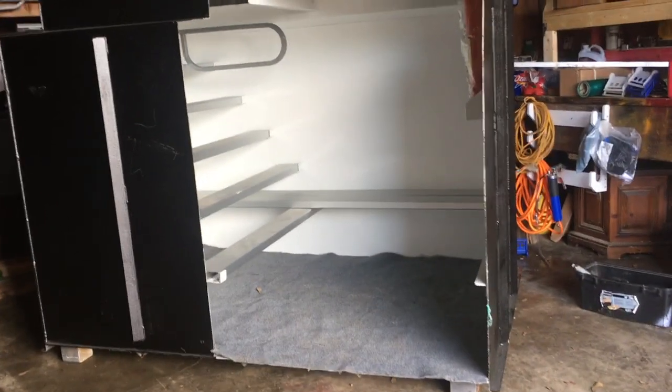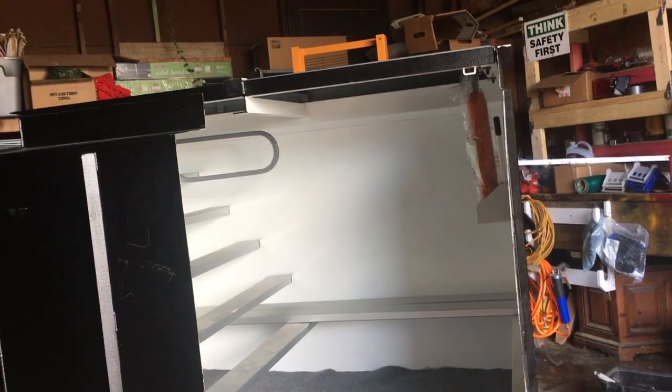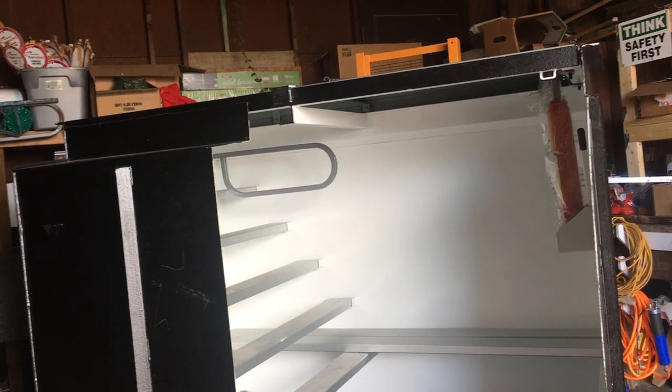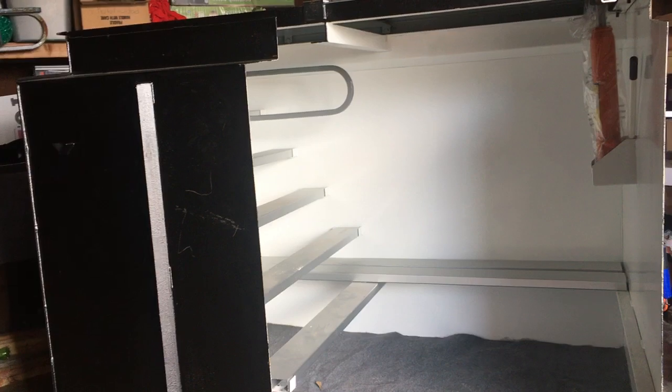Hello, this is our medium best-seller storm shelter — in-ground, new construction anywhere, or garage if it's an existing construction. Let me show you some features of our units.